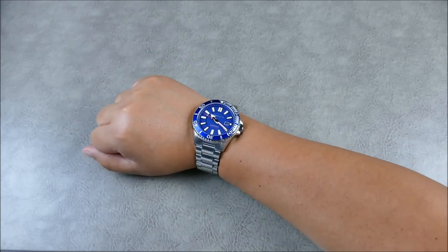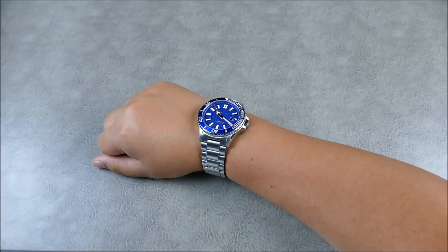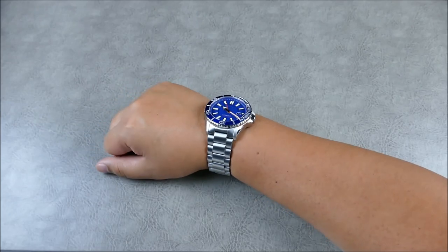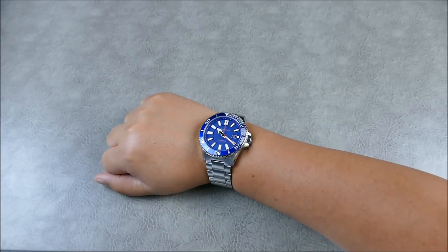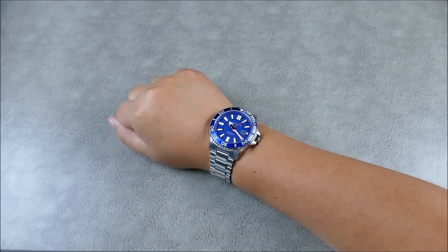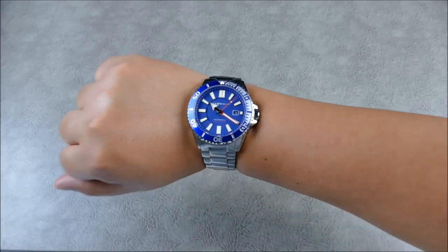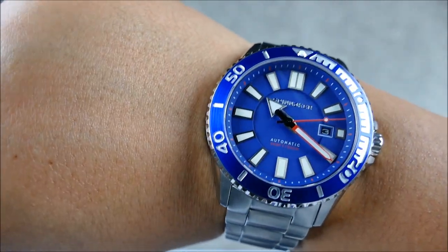If you like the style, the size, or you have an eight-inch wrist or above but don't want something gold-plated with crazy styling, this is definitely an option worth considering. Let's go ahead and set this piece up for some lume shots, because it has quite nicely applied lume.